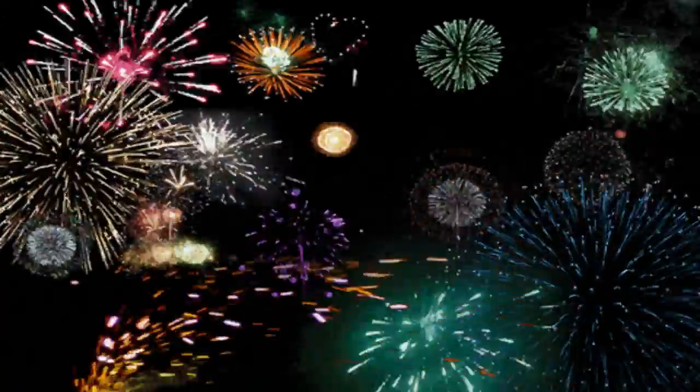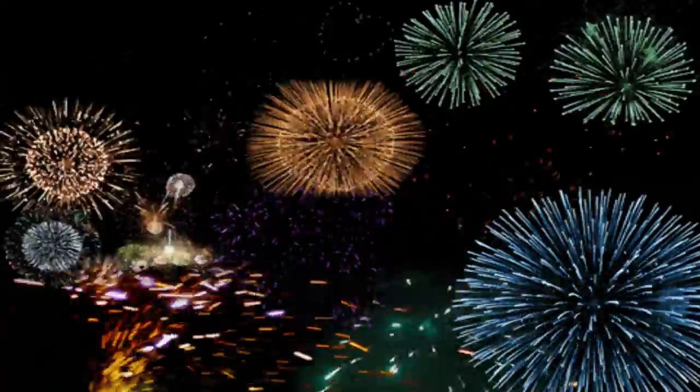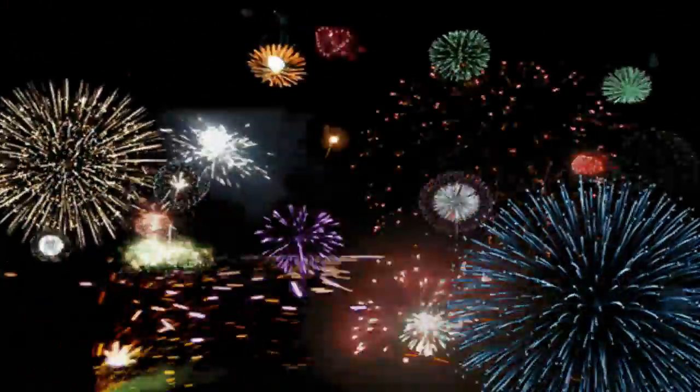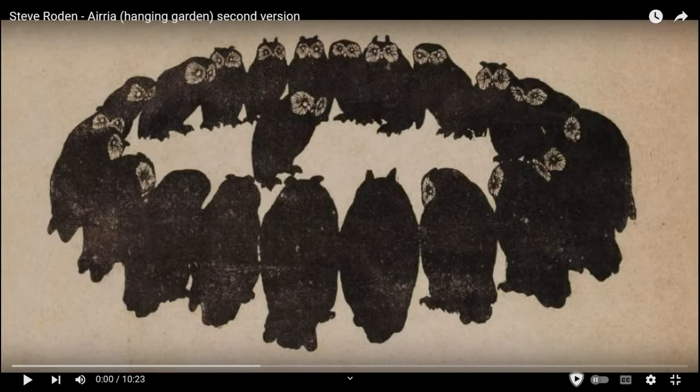Okie dokie, to start with everybody, happy 4th of July. Let me go ahead and intro this music here real quick. This is going to be Steve Roden, their Aria — I don't know how you pronounce it — but Hanging Gardens, second version. This is going to be some lowercase music, just really super quiet, laid back.